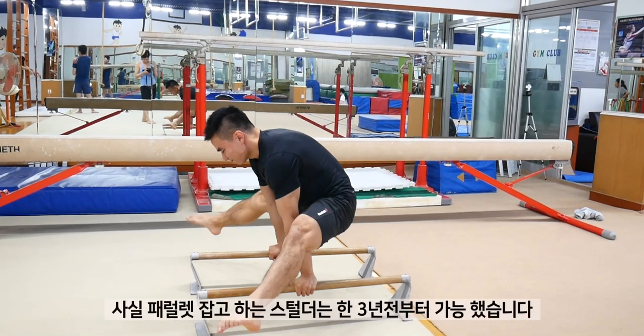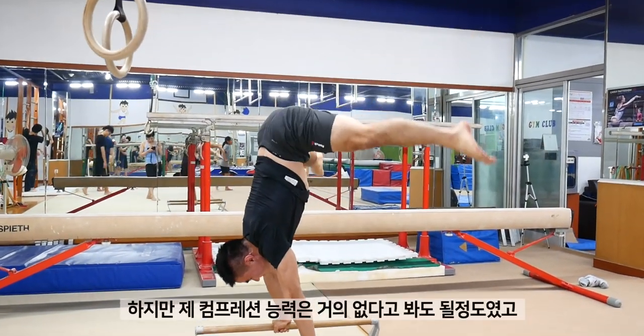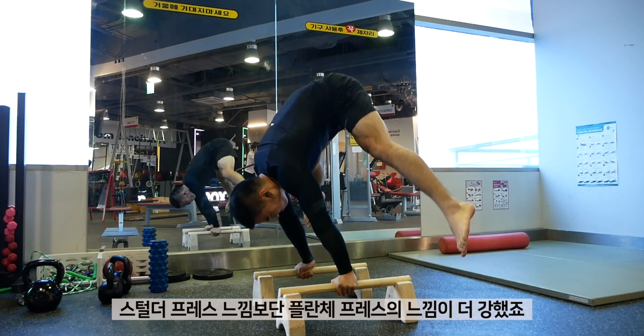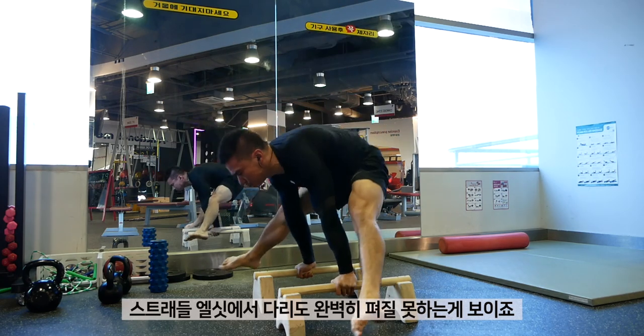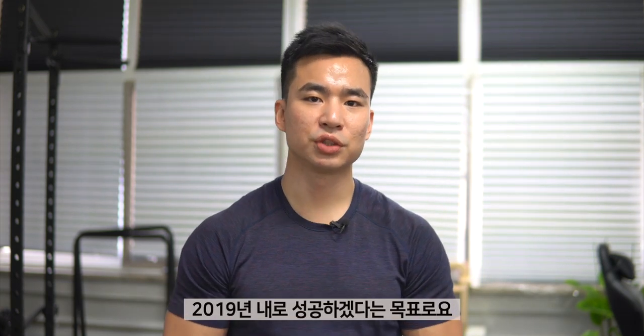My first successful straddle press on the parallel bars was actually almost 3 years ago, but my compression was really poor and it looked more like a planche press rather than a straddle press. You can also see that I could not completely straighten my legs at the straddle l-sit position. I decided to train for the straddle press around June of 2019 and I gave myself a goal to achieve the floor straddle press by end of 2019.